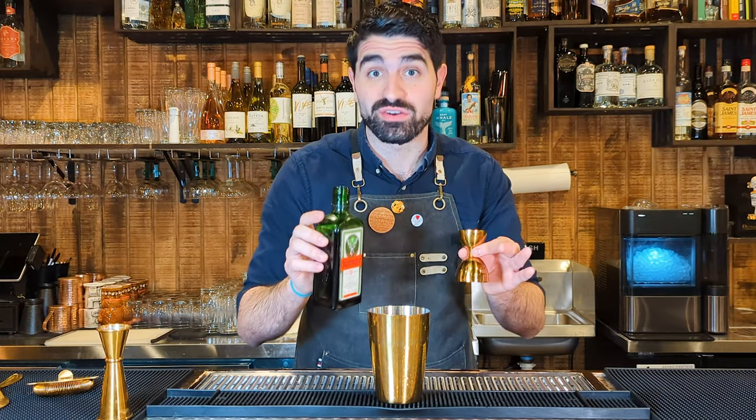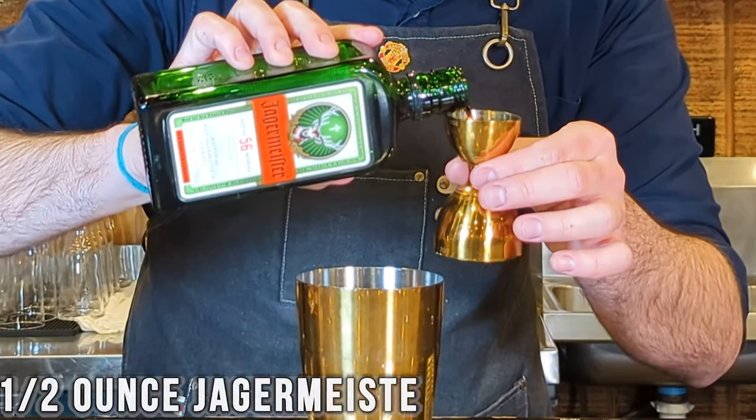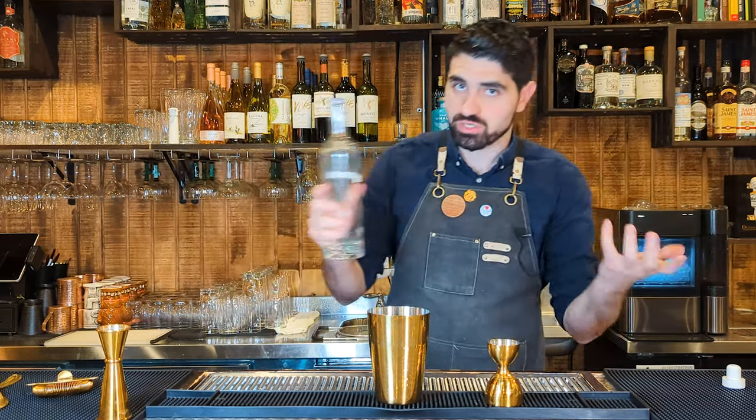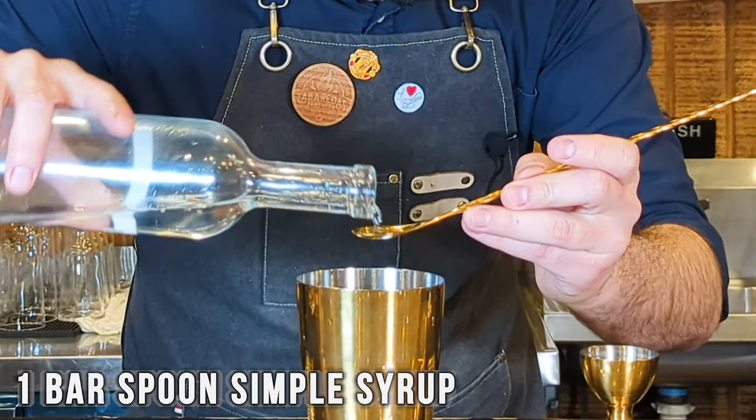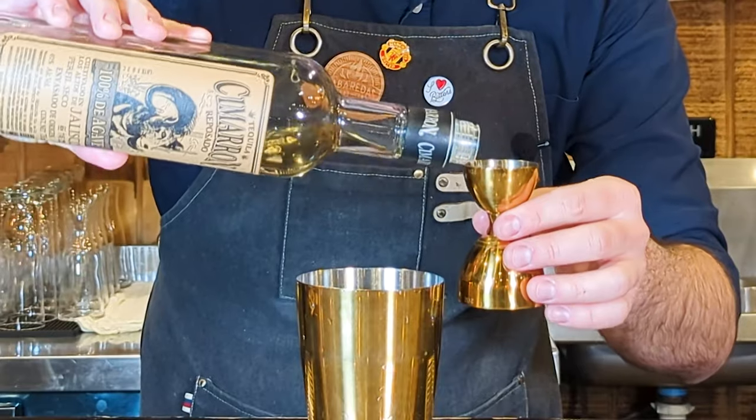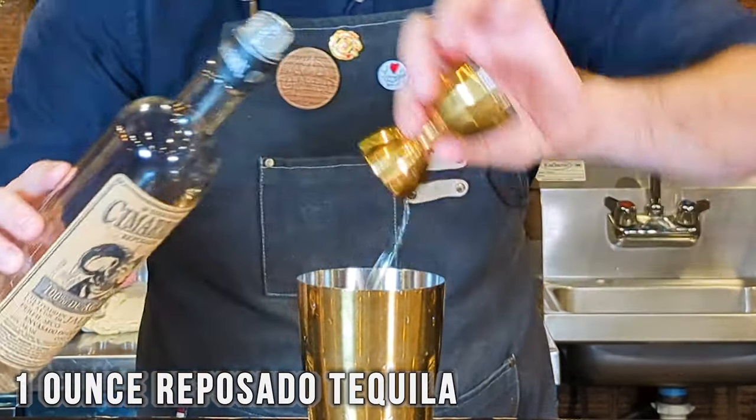We're going to do a half ounce of Jägermeister — and yes, I know what you're thinking: ew, Jäger — but trust me, in this cocktail it works wonders. A half ounce of yellow Chartreuse. It calls for a dash of simple syrup, but I'm just going to do a bar spoon because a dash is kind of a hard way of measuring it, and a bar spoon is pretty small. And one ounce of our Reposado tequila. Let me tell you a little secret though: this cocktail originally called for a Blanco tequila, but I personally prefer it with Reposado tequila. Just don't tell anyone.